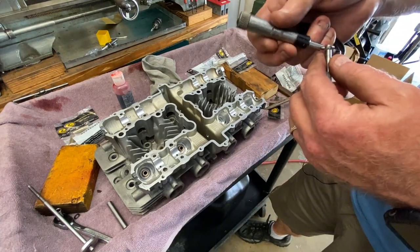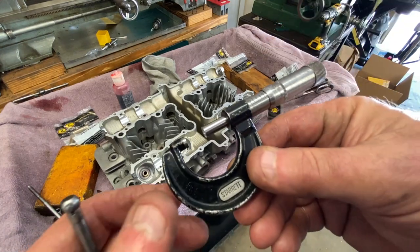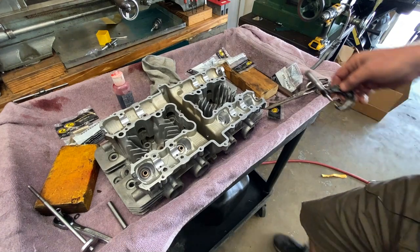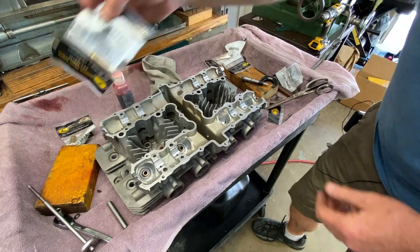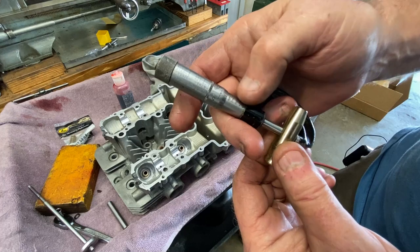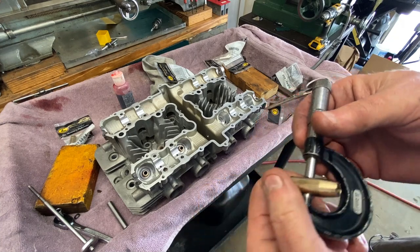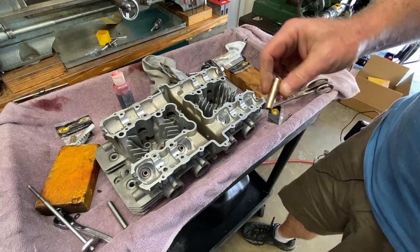Now that I made this into a go/no-go gauge, I can mic these up. The intake holes are mic'ing up where they're supposed to be — at 0.473". If we mic up a new intake valve guide we're at 0.475" and maybe two or three tenths. So we've got basically a two-thou crush, which is what we're looking for.